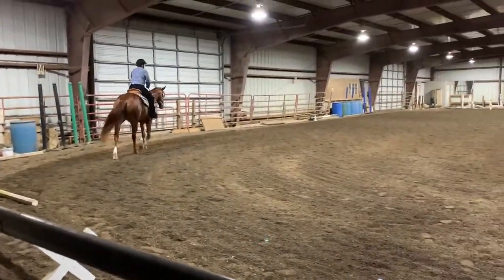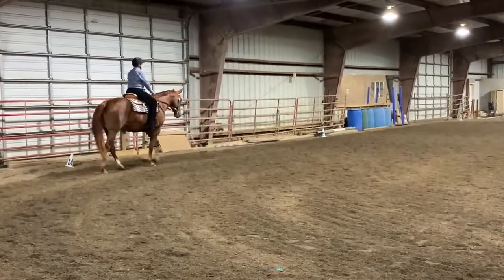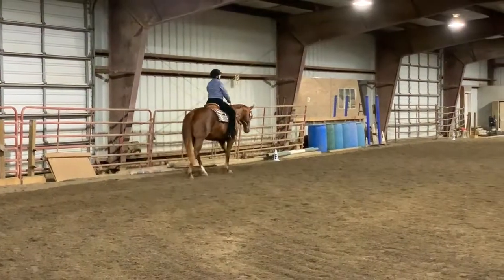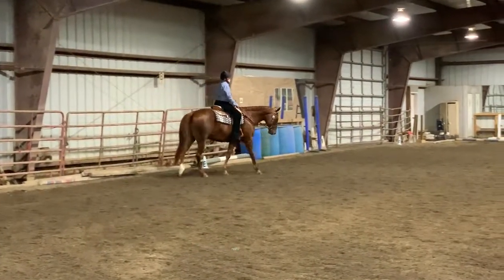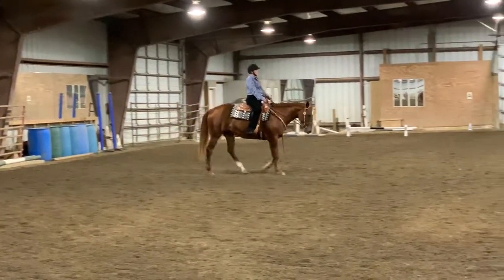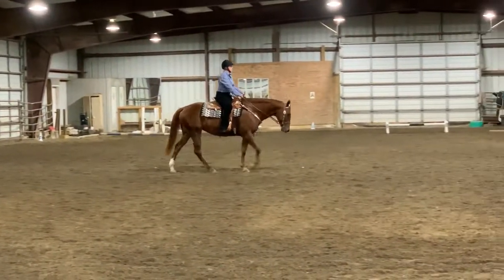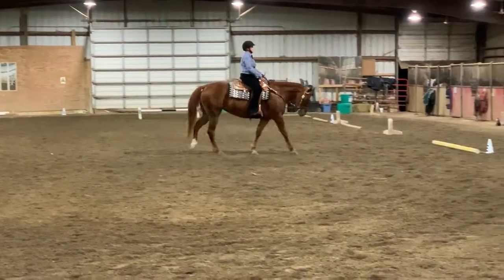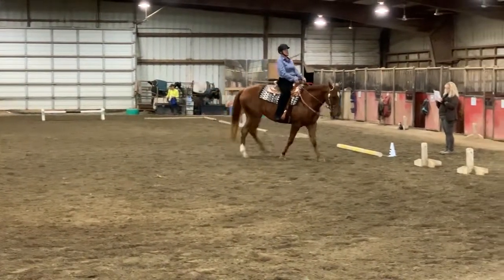B to E, half circle right, 20 meters. Free walk. E, working walk. H, working trot.